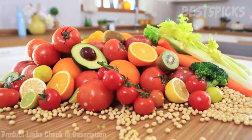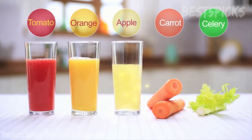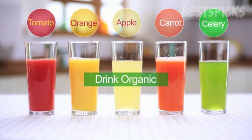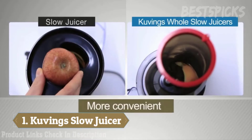The healthiest way to intake fruits and vegetables. Kuvings Whole Slow Juicer allows you to insert whole apples, tomatoes, oranges, carrots, celery, and other fruits and vegetables. You don't need to chop up the ingredients.